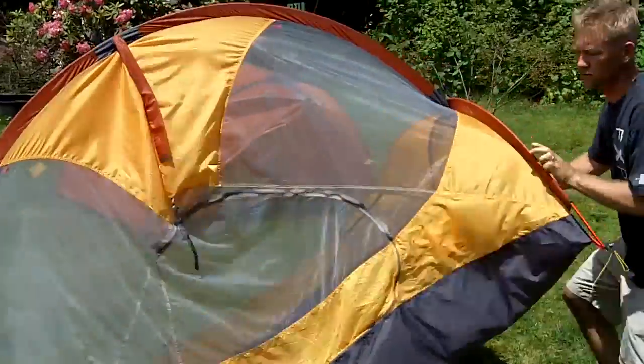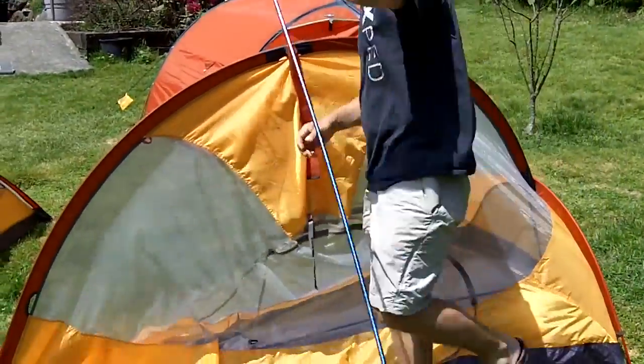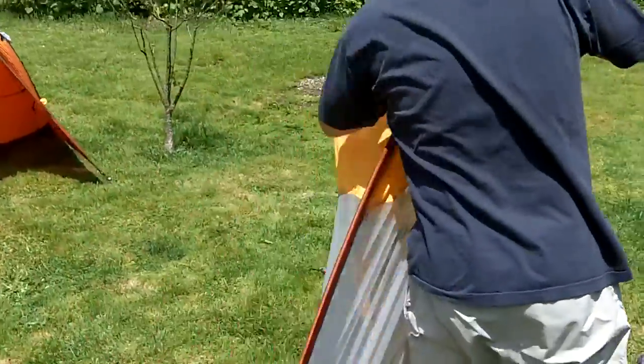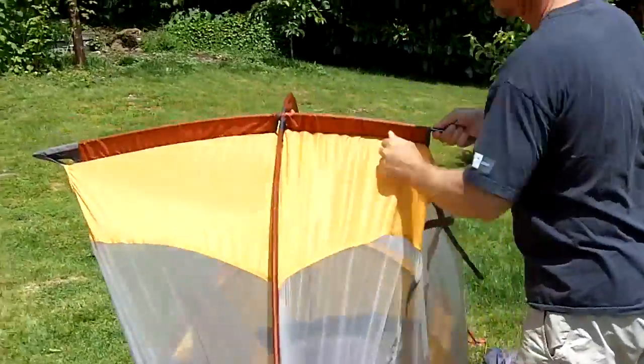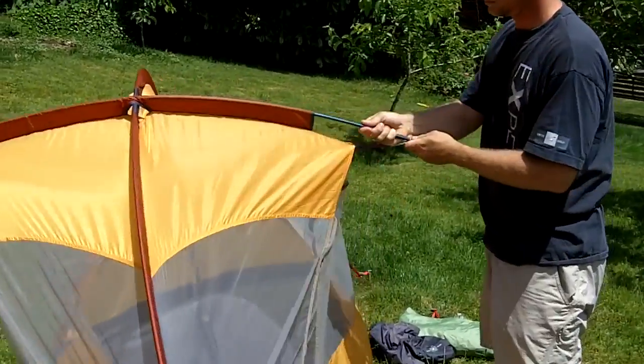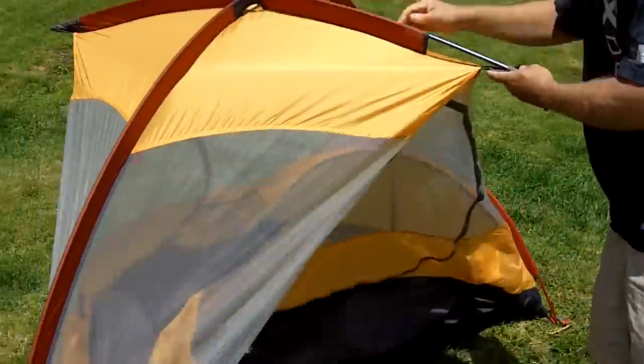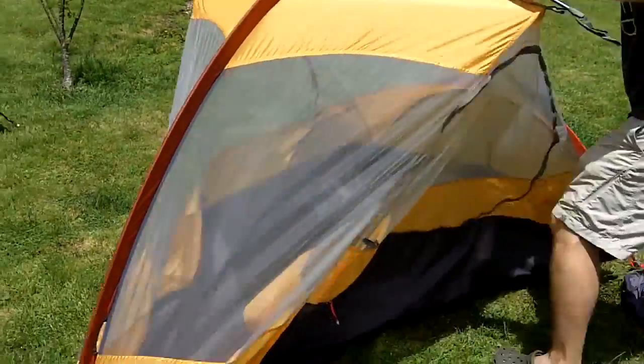Ted is flying — we already have two poles in, and the third one is about ready to deploy. Let's move over here so you can see what's going on. He goes ahead, puts that into the sleeve, and then tensions it off on the top. And that's it — the tent is up.